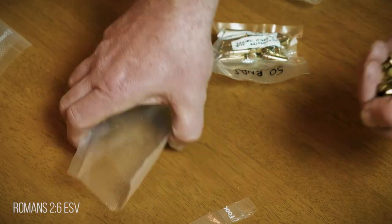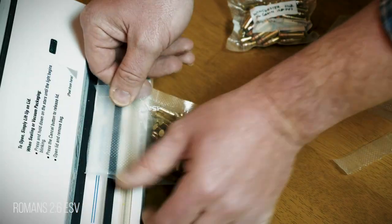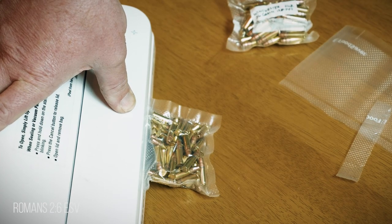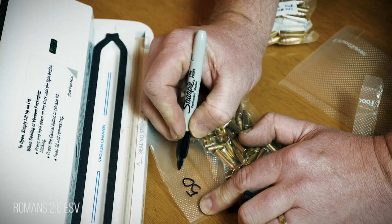One thing to keep in mind with something like 556 or 223, where it's a sharper round, is sometimes pulling that vacuum will actually puncture the bag — and then what's the point of doing it? So one thing you may consider doing is just seal the bag without vacuuming. I don't want to waste any more of the bag than I have to, so with the bag I have left over when I take out nine millimeter, 556, or the shotgun shells, I can reuse those by putting 22 long rifle in and resealing them.